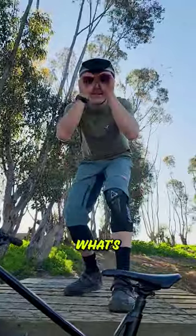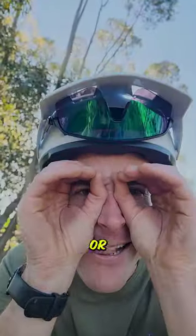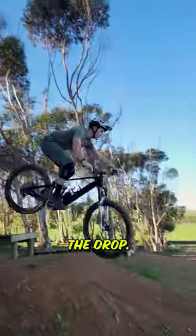Next up, what's happening before and what's happening after. You need to know beforehand whether you need to be pedaling for extra speed, or potentially even braking to slow down before or after the drop.